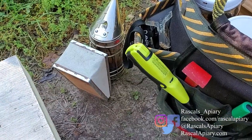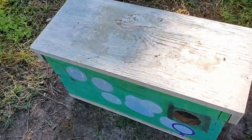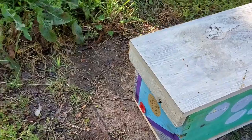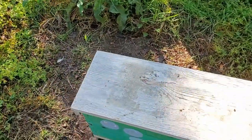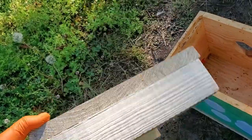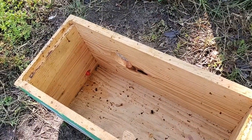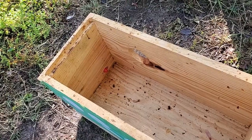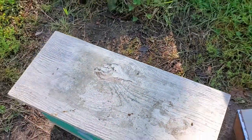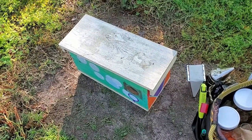Extra hive tool, because you never know when you're going to lose yours. It's always good to have an extra lighter and smoker. This box over here is called the nucleus box, but I've modified it — it has a couple of vents and on the front that little red thing is a bee escape, but it's backwards, so the bees can go in but they can't come out. I use it with a migratory top so that when I do an inspection, I can take one frame out, put it in this box, put the cover back on, and the bees are less disturbed. The whole point is not disturbing the bees too much, keeping them happy, which keeps them healthier.